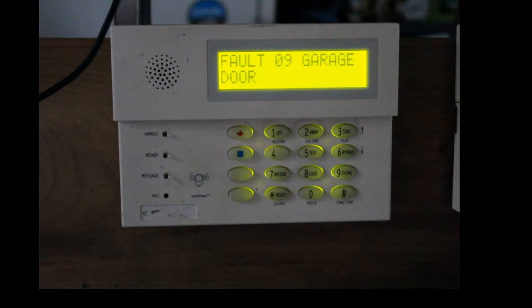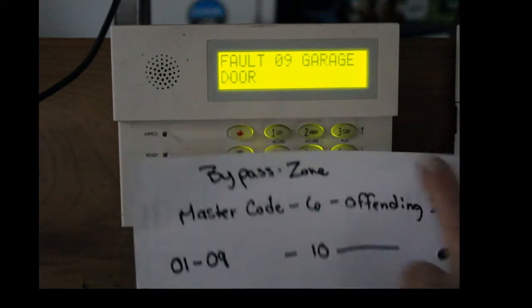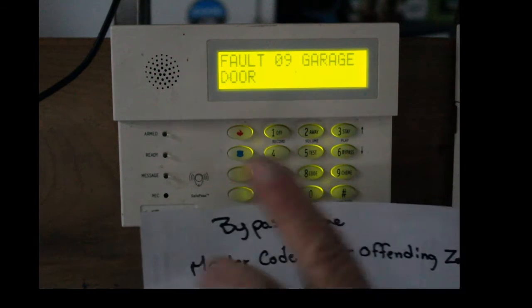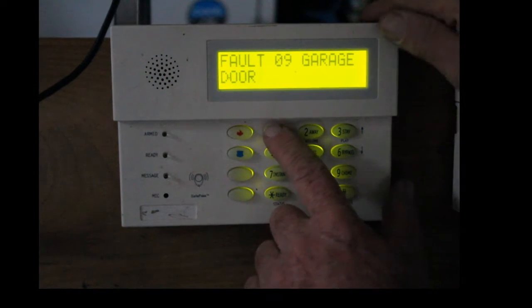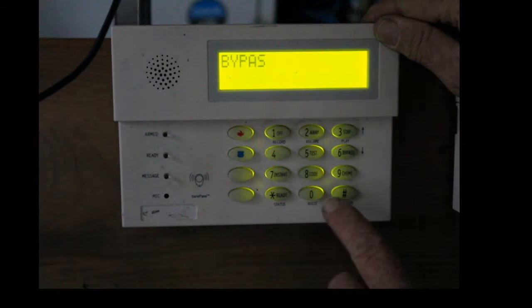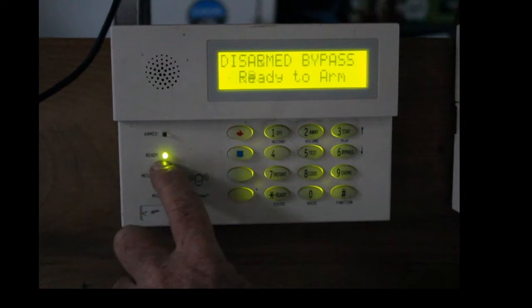So how you do that is you hit master code, 6, then the offending zone which is 09. And that's it — it's bypassed, then you can arm it. So again, I'll hit master code, number 6, and then 09. It beeps once, and now I get a green light.